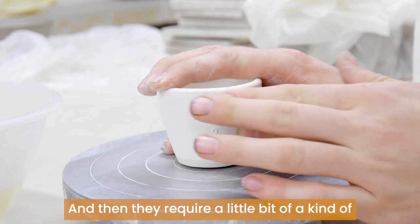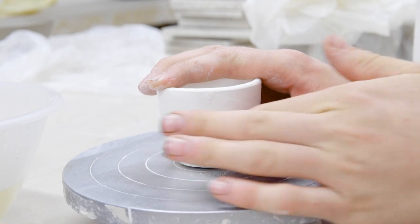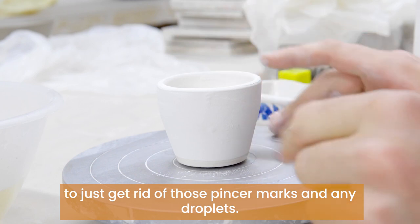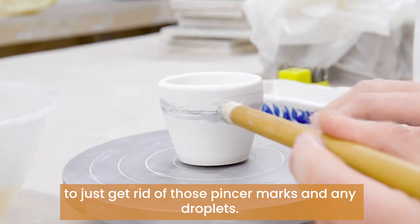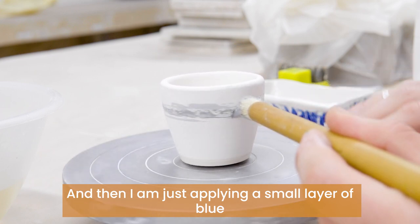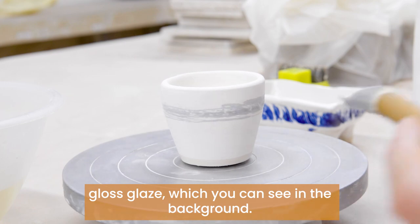Then they require a little bit of an abrade — a brushing with the fingers — to just get rid of those pincer marks and any droplets. And then I am just applying a small layer of blue gloss glaze, which you can see in the background.